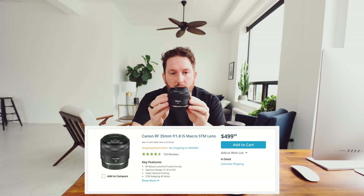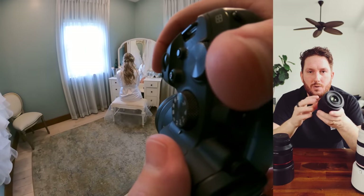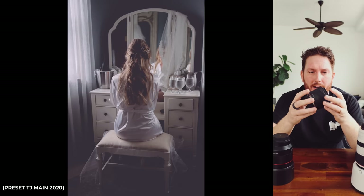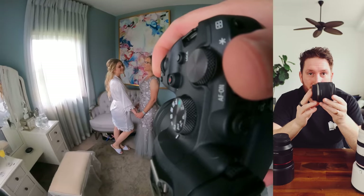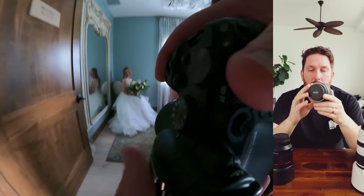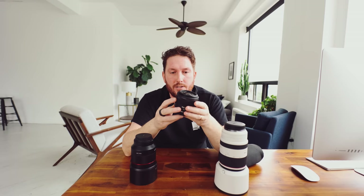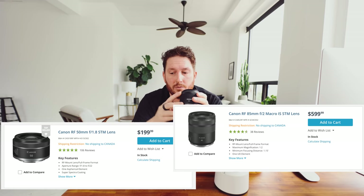We'll start with the lens I've had the longest — the first lens I bought for the R series. It's the Canon RF 35mm F1.8 IS Macro STM. If I could pick just one lens to go out and create content with — not necessarily at a wedding, but for video or documentary work — small camera body plus this lens with stacked IS just looks amazing. For a relatively inexpensive lens compared to the L primes, you're getting a lot.